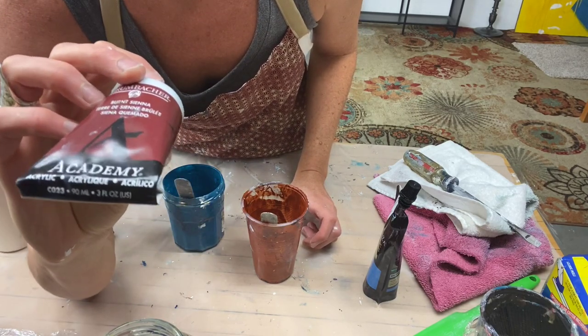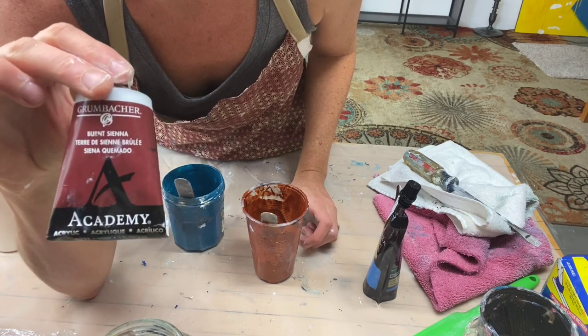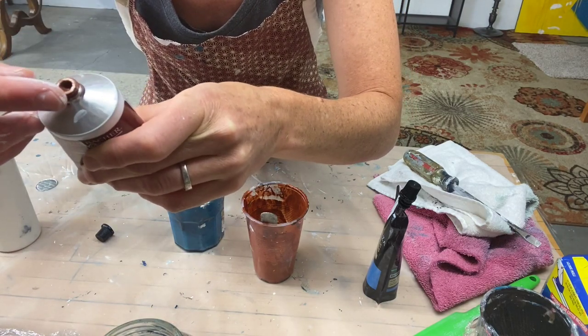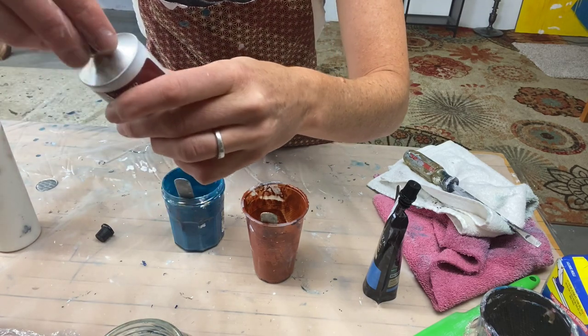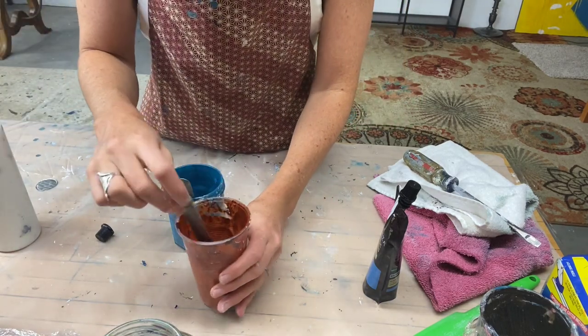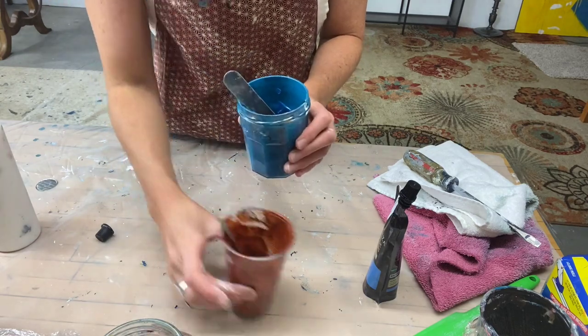This is the burnt sienna — it looks more red on the tube but it's actually a nice artist-quality burnt sienna color. I like to add burnt sienna to my copper to bring it down — I don't like really heavy-duty metallic.